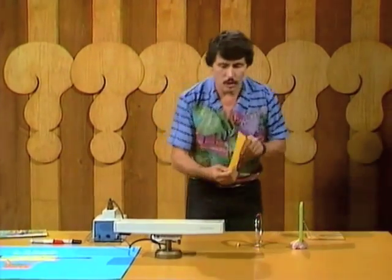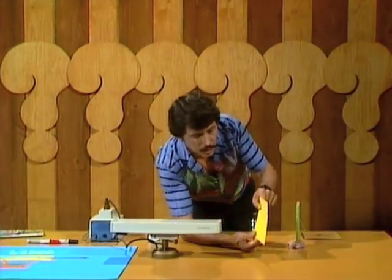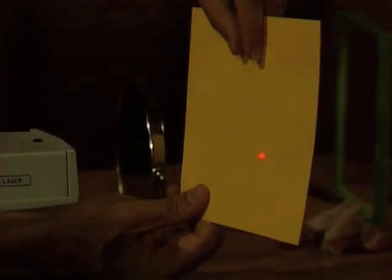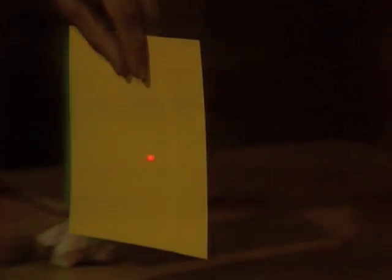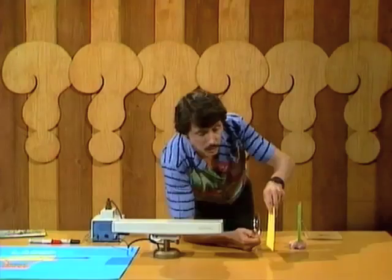You might say, I can't see a thing. Let's hold a piece of cardboard there and see if we notice anything. There it is — a little dot of red light, which you can just see. Watch what happens when I take the cardboard further away. It seems to stay the same size. And in fact, that's one of the most important things about the laser beam — it doesn't spread out like the torch beam.